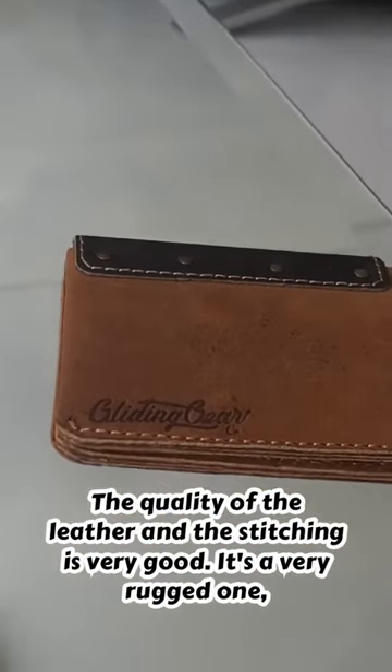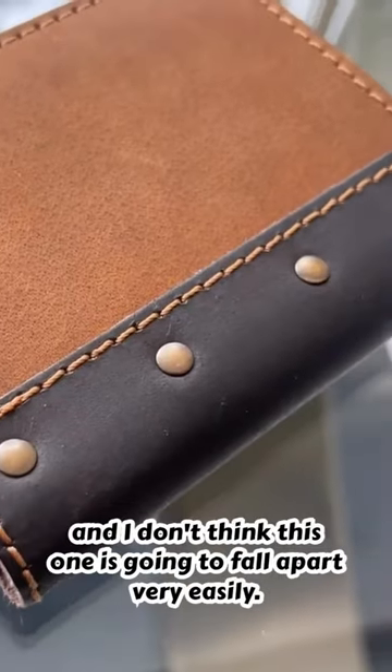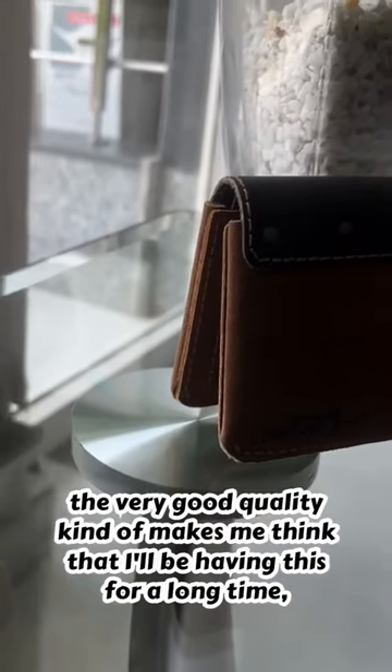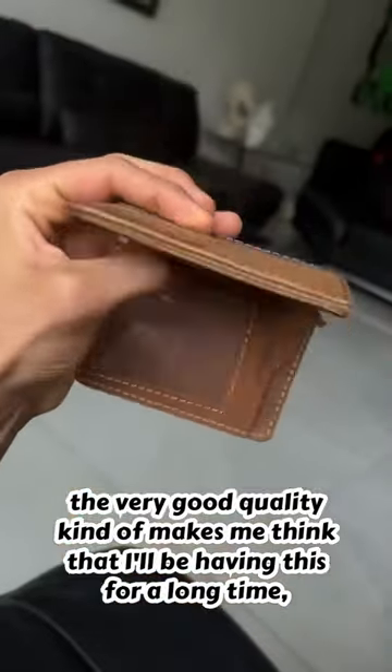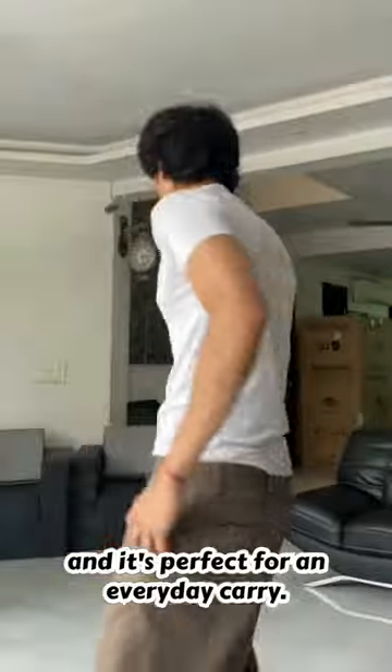The quality of the leather and the stitching is very good — it's a very rugged one and I don't think this is going to fall apart very easily. The quality makes me think I'll be having this for a long time. As you can see, there's plenty of space everywhere, and it's perfect for an everyday carry.